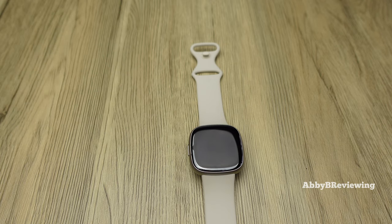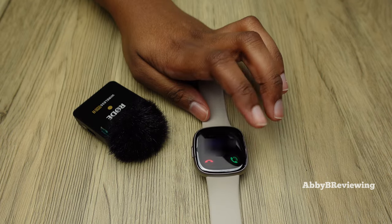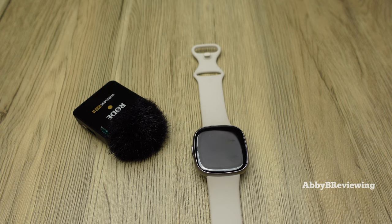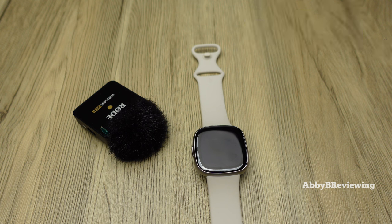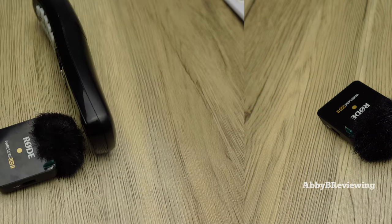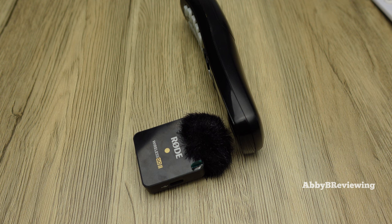In order to do any calls on your smartwatch you must be connected via Bluetooth to your smartphone. This is how the audio sounds from the smartwatch — you can decide for yourself if it sounds good. And now I'm going to show you what it sounds like from the recipient's end. You're hearing the quality from my house phone, which might sound better on a smartphone, but this is what I'm working with.